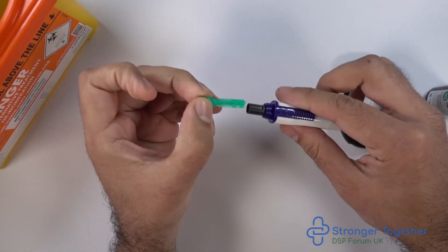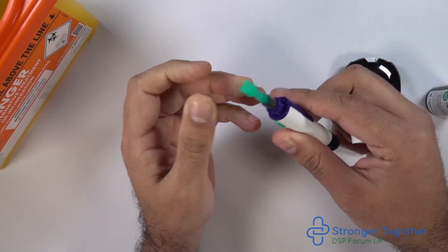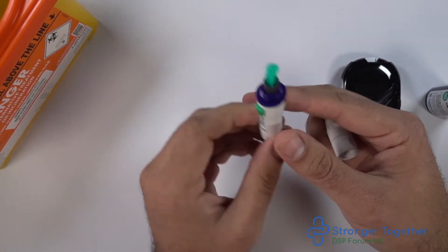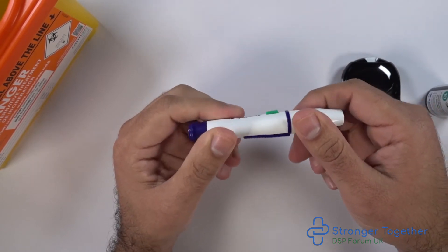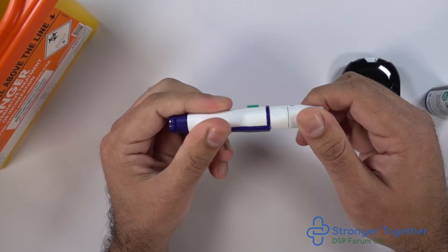Unscrew the end in an anti-clockwise direction and then push the lancet in as far as it can go. We then twist off the protective end of the lancet, which exposes the needle within. Now screw the end of the lancing device back on in a clockwise fashion, ensuring that it's hand tight — otherwise the top will come off, just as you can see here.